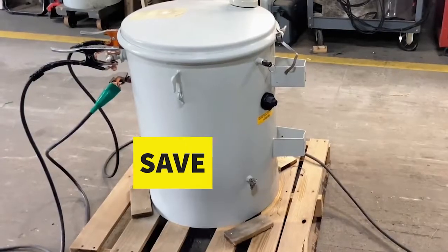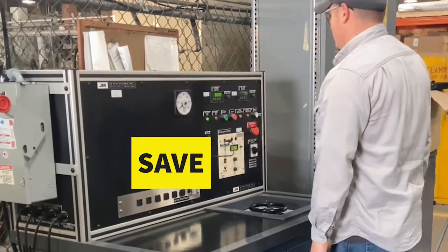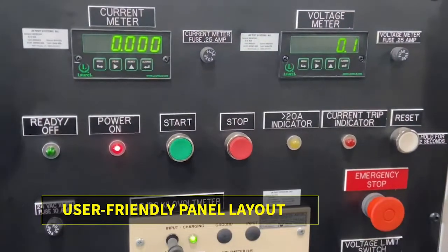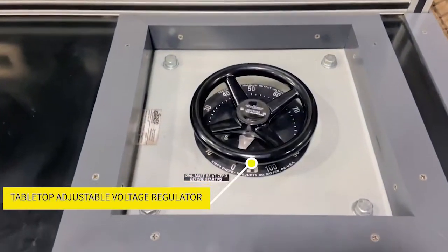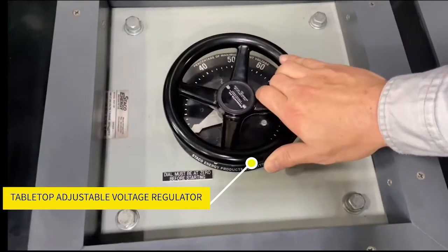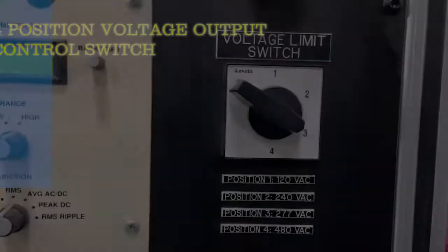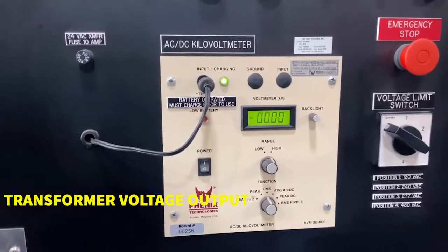This bench can help you save time and money by testing your own transformers, whether before putting them in service or putting them in stock. This user-friendly, easy-to-read panel layout, its tabletop adjustable voltage regulator wheel, and four-position voltage output control switch are just a few of the ways our test benches can make transformer testing easy and cost-effective for your business.